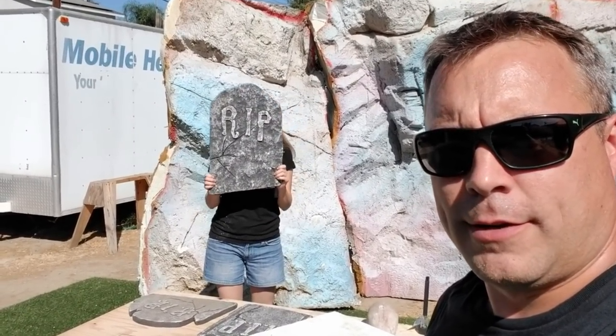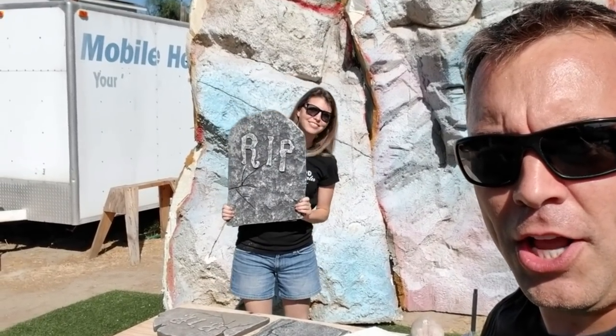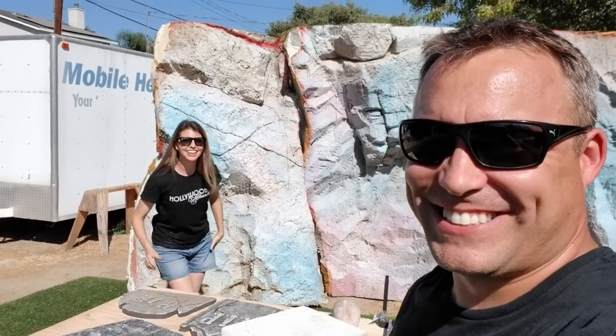What is that? Is that a Gina Tombstone Popper? Whoa! Hey guys! How's it going? Welcome to Hollywood Haunters Channel! Where once a year is Halloween!